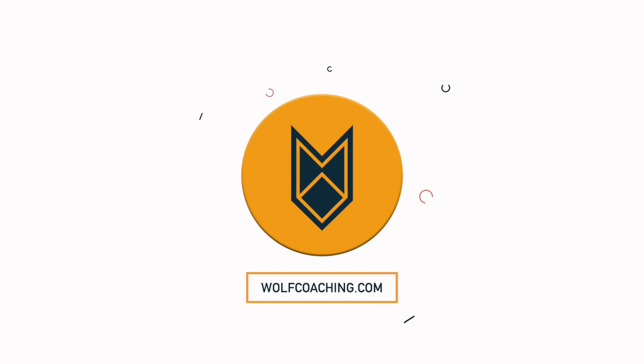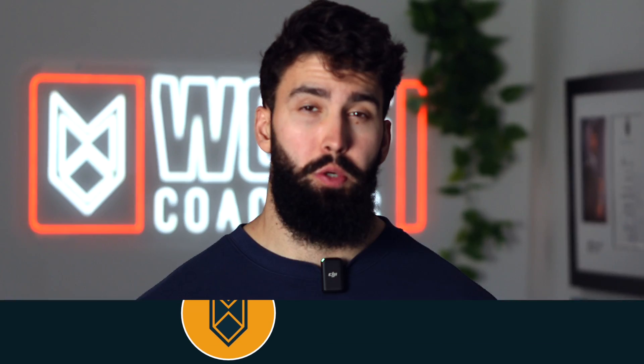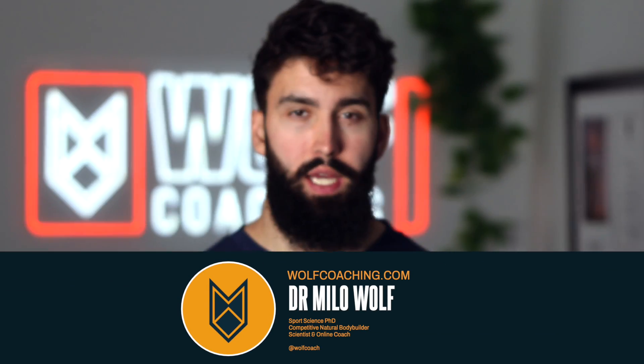For muscle growth, training to failure is beneficial. However, for strength, training to failure might be making you weaker. Welcome back, Dr. Milo Wolfe here today with Wolfe Coaching, and today we're talking about training to failure for strength, and why it's probably not beneficial.